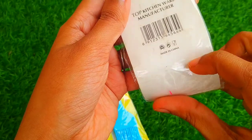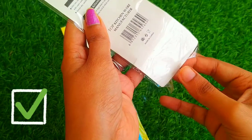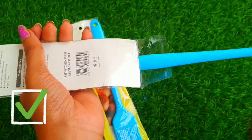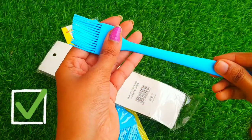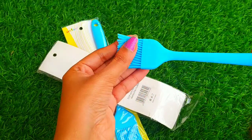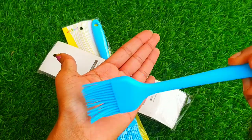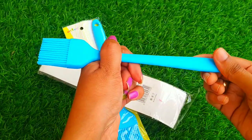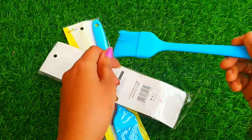I'm reviewing this product after using it for two to three months, so I think this brush is good compared to the previous one. I suggest you buy this because the brush and the body are also made of silica. The handle is also very good, and the quality is good enough.